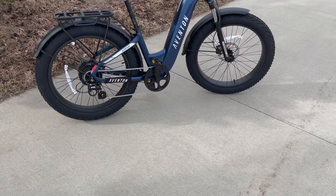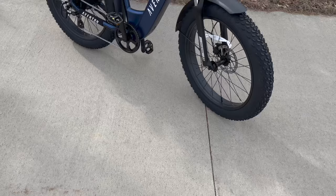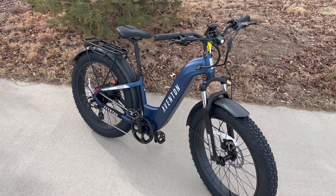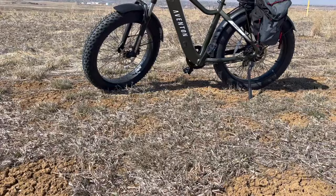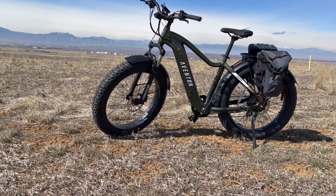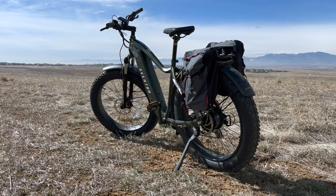The only difference between the step-through model and the regular Avenger 2 is the step-through part of the frame. Both have the same fenders, rear rack, motor, battery, and controls — everything is identical except that lower frame section. It makes it really nice especially for shorter riders who can't step over the traditional frame. I personally like the traditional model, while my wife definitely prefers the step-through. These beefy tires make it incredible, and since the two models are so similar, these details apply to both.